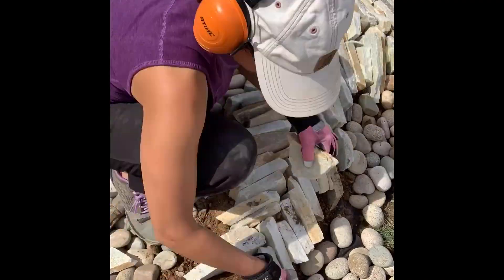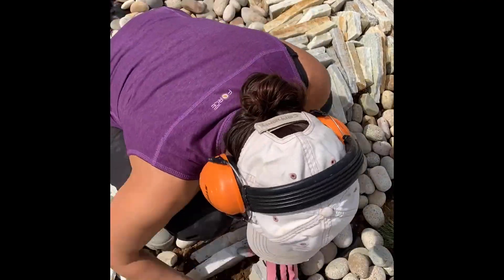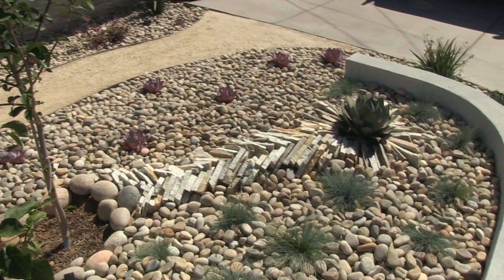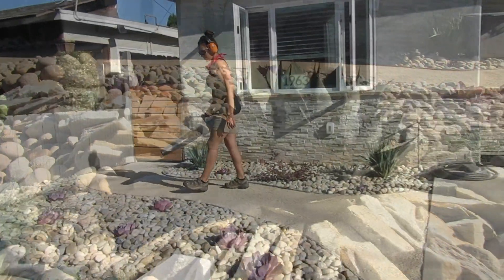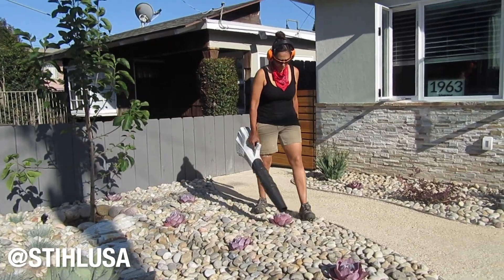To finish off the scrap stone detail, I used 6-inch Mexican beech stone in the buff color, and I used that to surround the tree to give it a nice finish. And then, of course, to finish off the whole job site, I used my AK Series battery-powered blower from Steele.